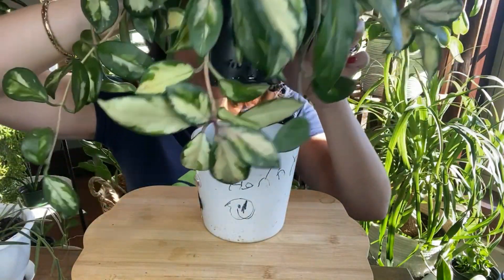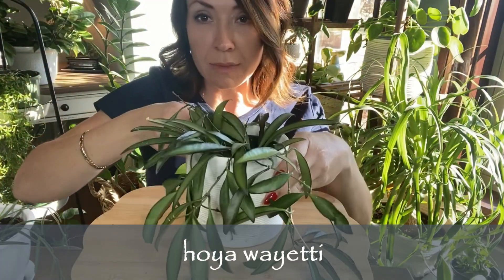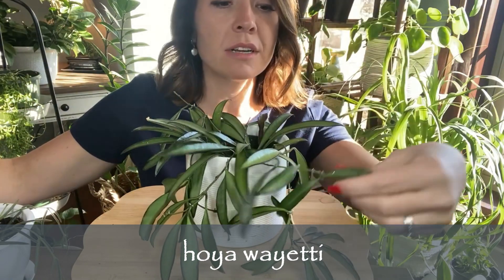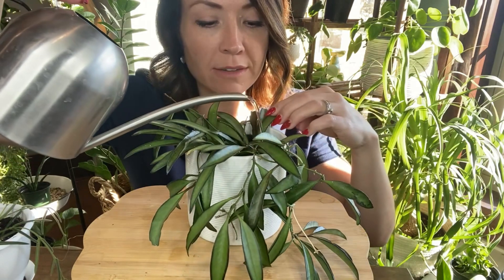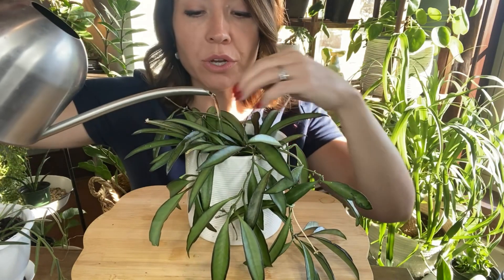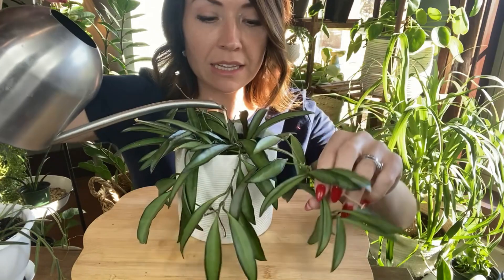Okay, just drip drip dripping — I'm gonna let it set in the water for a minute. Moving right along, this is another cool one. This is my Hoya wayetii — no variegations here. These could all use a nice hosing off, but it's kind of late in the day for that. I don't feel like I have enough sunlight to dry off the leaves before it gets dark, so I'm just going to water them because they're real thirsty. The wayetii is really cool with these little skinny leaves.